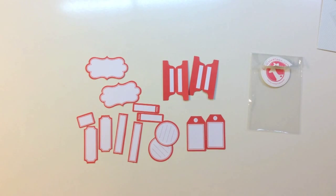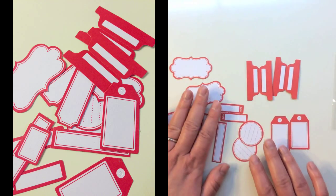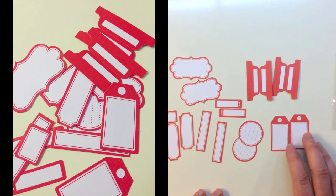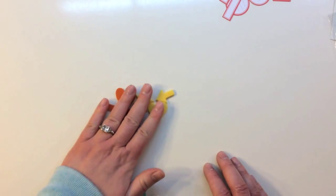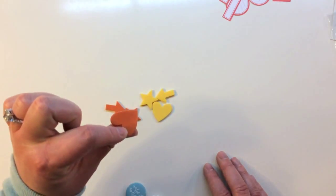There's also a set of red die cut labels. There are eight different designs and you get two of each design. There are file tabs and different blank labels — there's a date one, a circle one with some dotted lines, and some tags.